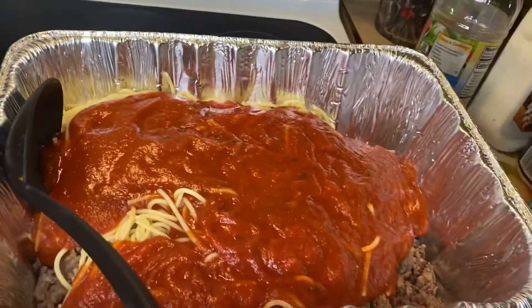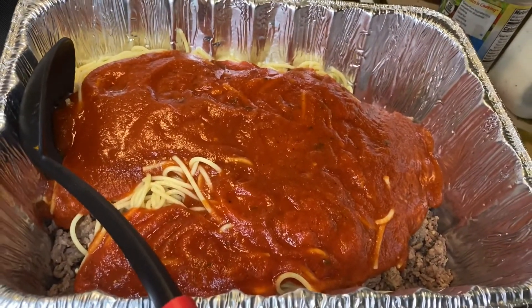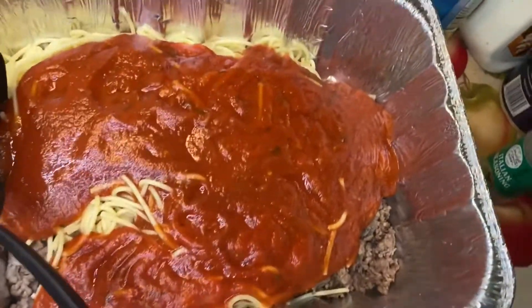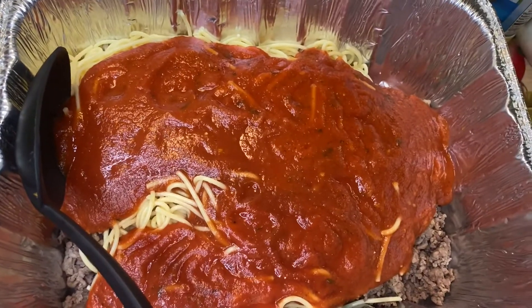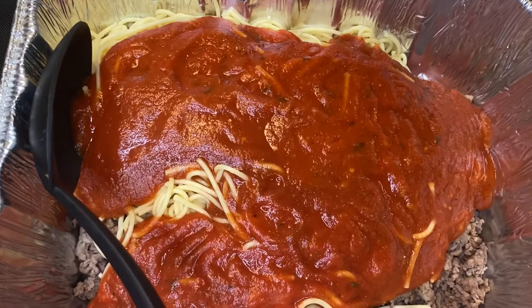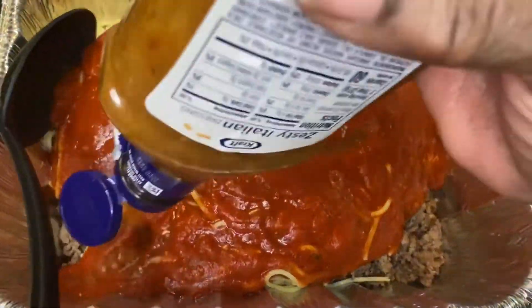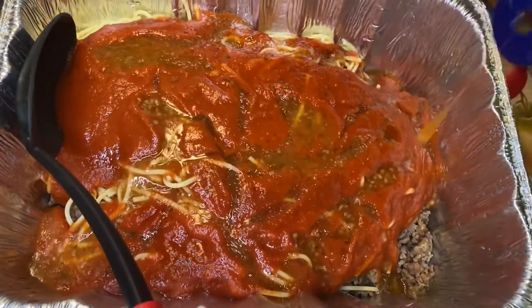I put as much as I want in there because it's to taste. You'll be amazed how good this is — really good. Don't knock it until you try it. Now I'm going to shake it up and squirt some of that in there — as much as you want, depending on how much you like Italian. Spread it across the top.